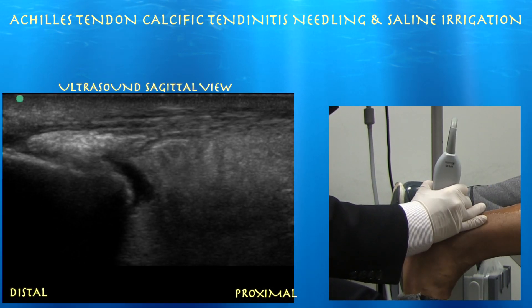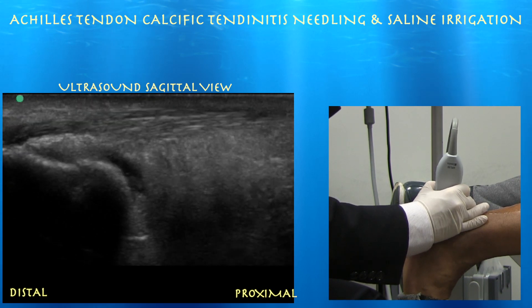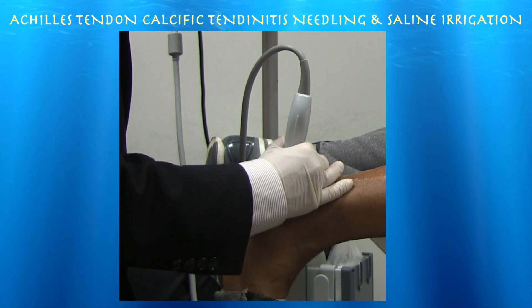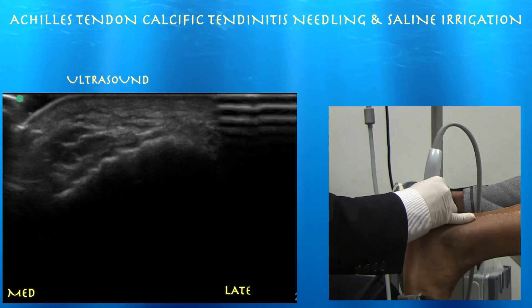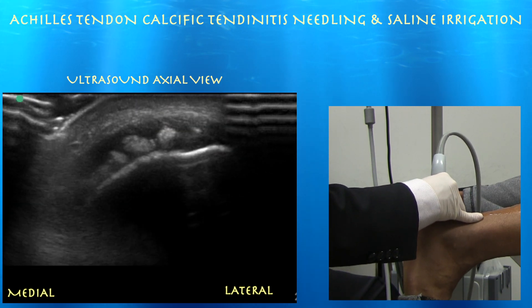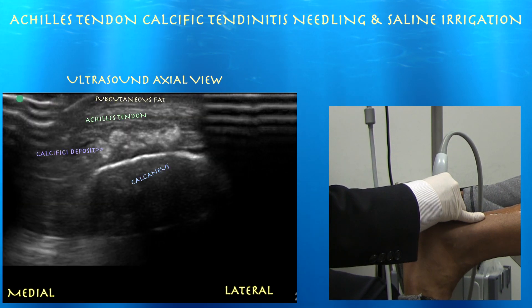Really nice view — it's just like a big calcium spot in that distal Achilles tendon. Retrocalcaneal bursitis underneath that. I think this is the main pain generator. Now we are going to do some axial views — lateral is to the right of the screen, medial is to the left. This is the calcaneus. Going proximal, you can see that huge calcific area — just a very large calcific deposit.